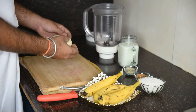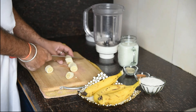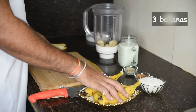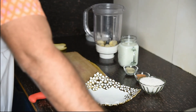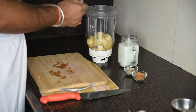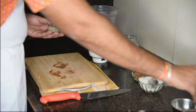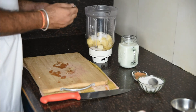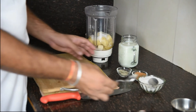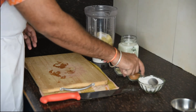You can also add chocolate or a new flavor. You can add sugar. I will add a flavoring powder to give it more flavor.